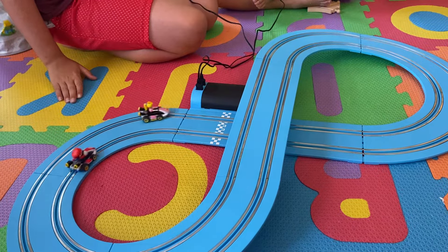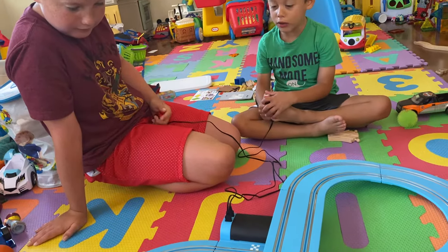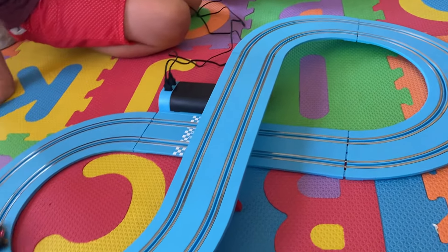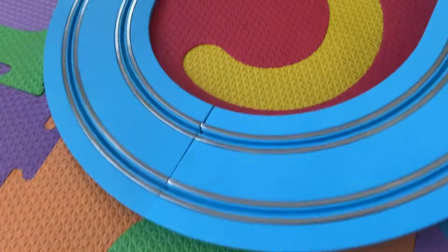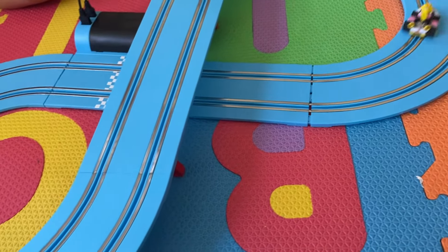Make Peach go around. Do you see Mario going around? Yes. So they both go around. You can set it up and you can take it apart. The track pieces click together and then they just go around.